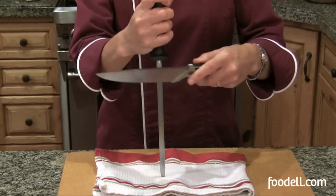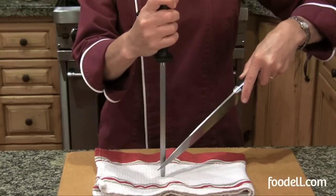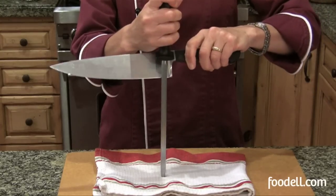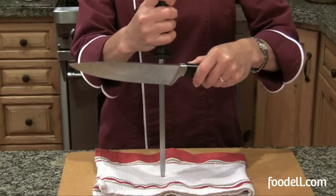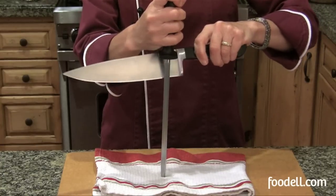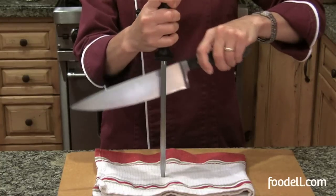You want to sharpen both sides of your blade. Start with the heel at the top of the steel and rotate the blade down at that 20-degree angle, finishing at the tip. Then come around behind the steel and do the same thing on the other side. You don't have to be fast — start slow and practice. It's important to keep that angle consistent. Do this a few times to get the burrs off and keep your sharp knife sharp.